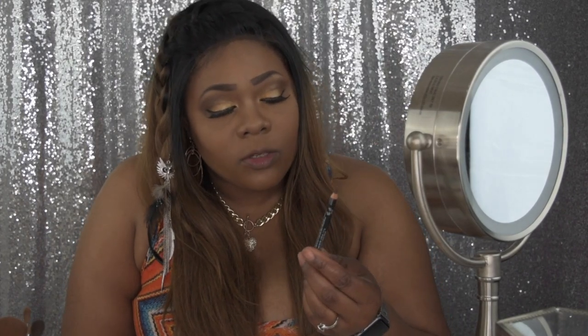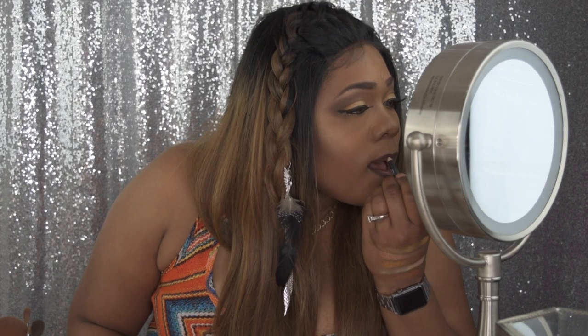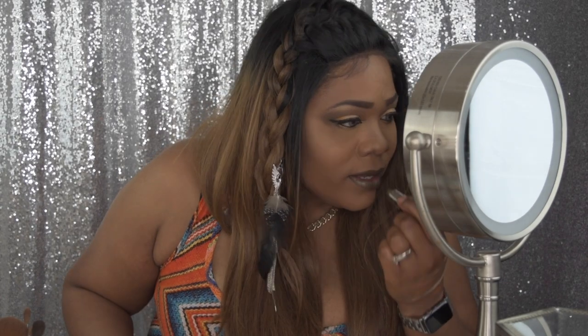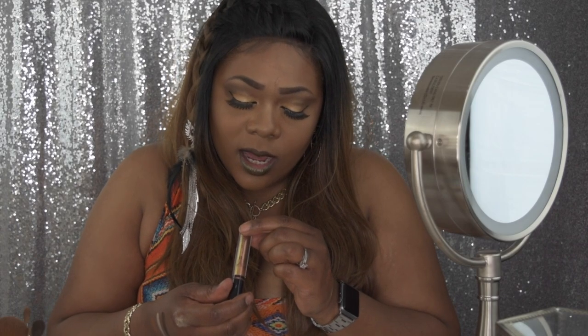For my lips I'm going to use this NYX pencil in the shade 903 for the outline, then go in with the Wicked Lippy by NYX in the color Chicory Super Cherry. I'm also going to use this really really dark green shade, and then finish with the NYX Duo Chromatic in the color Cocktail Party.